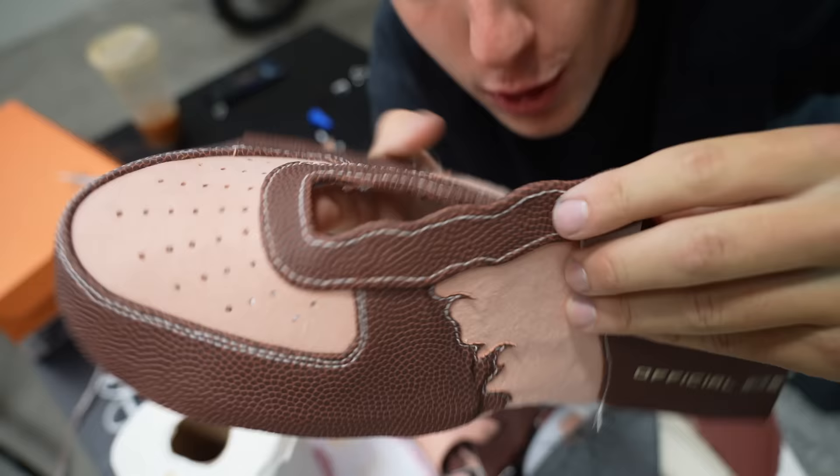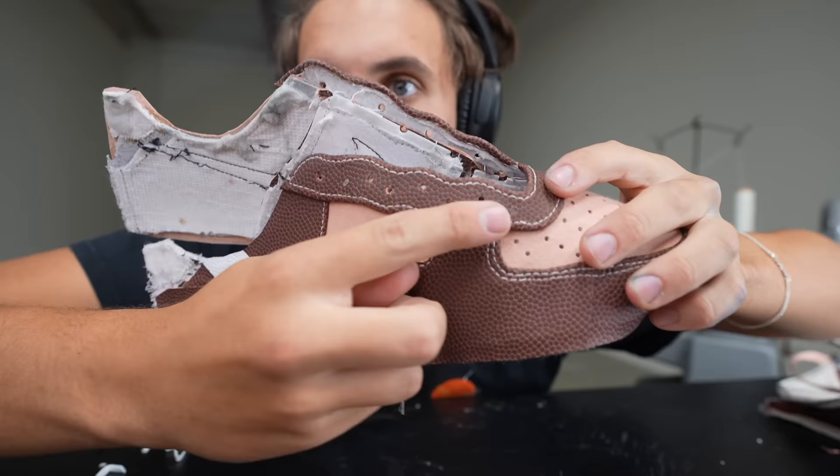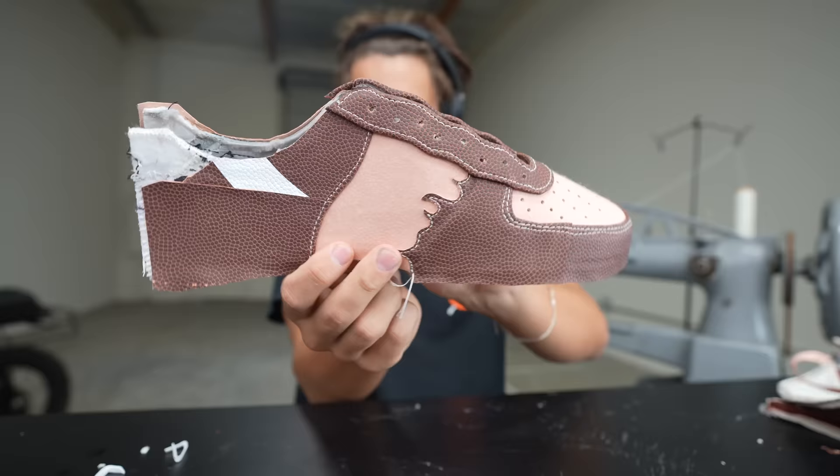So far this is literally perfect — look how good this looks. I'm poking all the holes for the laces right now on the shoe. I think we're gonna have this done today. This is it so far — let's finish this up.